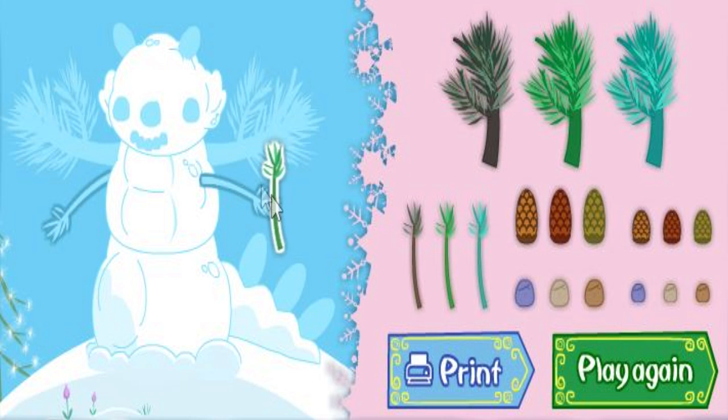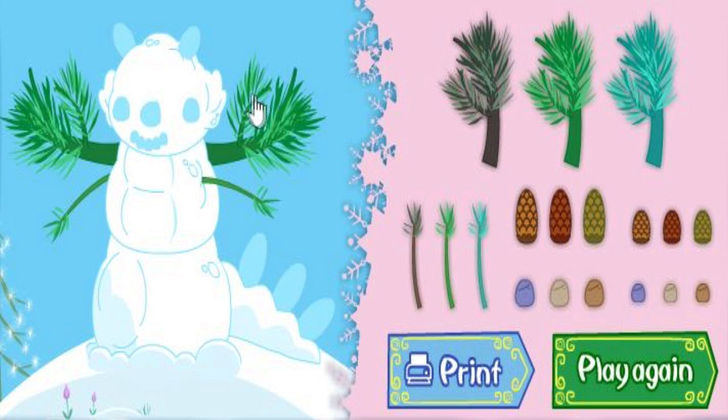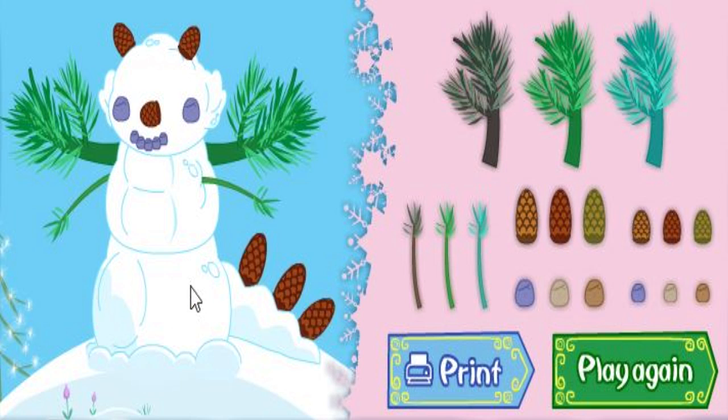A thin branch. We are doing great! A thick branch. A short pine cone. A big rock. A small rock. A tall pine cone! What a super snow dragon! Click the printer to print it. Or click play again to go on the super snow dragon adventure again.